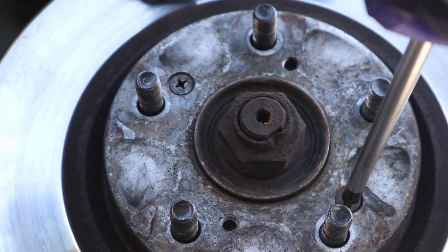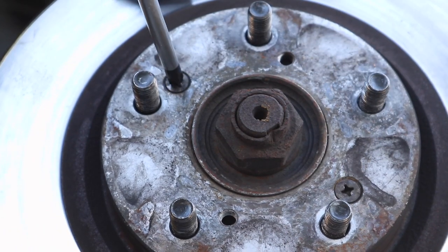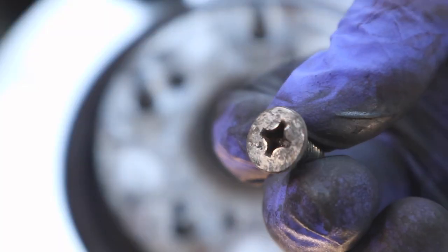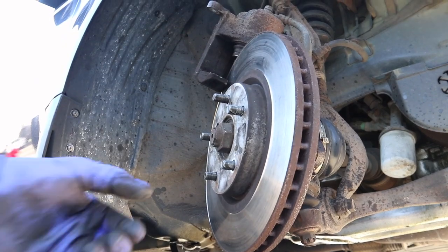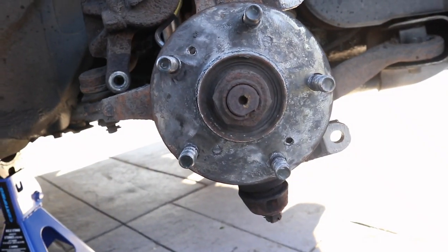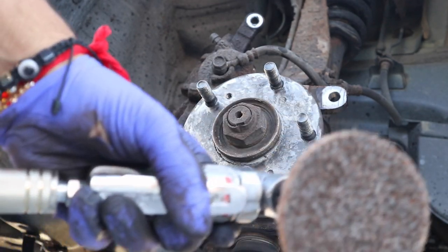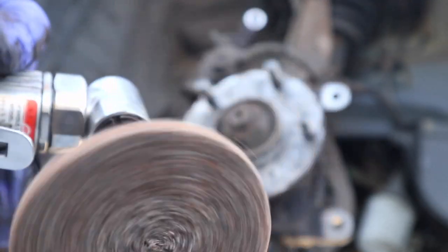The rotor had two screws holding it in. Luckily they weren't hard to take off — they were actually pretty loose. If they're on tight, you'd have to use an impact hammer, but I could just use a Phillips screwdriver. I took both screws out and the rotor was free. What you're left with is the wheel hub. The flat surface is where the rotor sits, so you want to make sure that's clean. I used an air-powered grinder with a soft disc and ground down the surface.